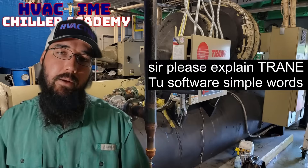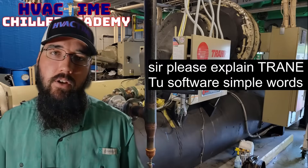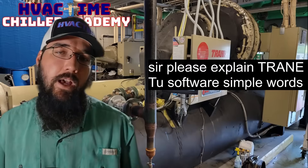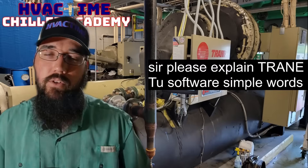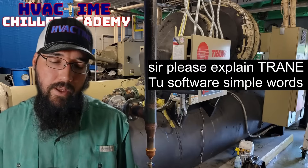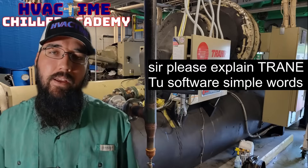Another main use is data logging — being able to pull a full data log onto your computer through the software. It's really good for that. If you want to walk up and take a full snapshot for a PM, maintenance visit, or a service call, TU software is excellent for that.